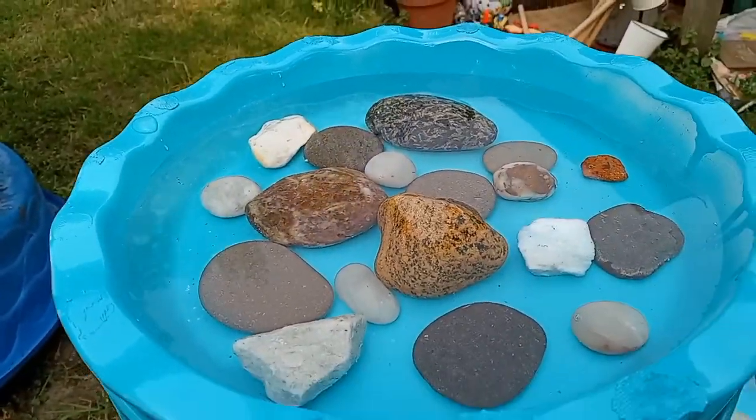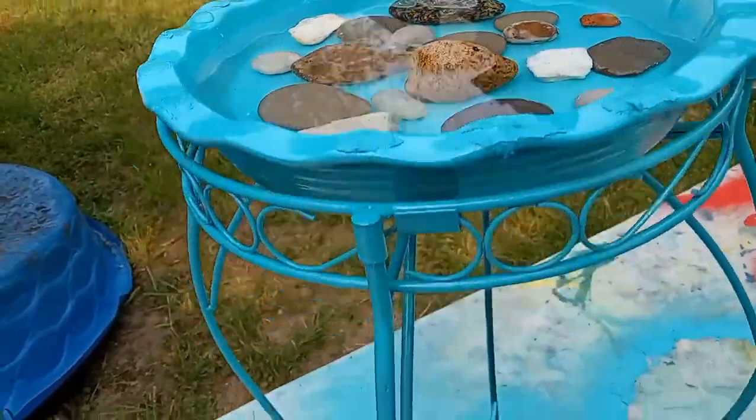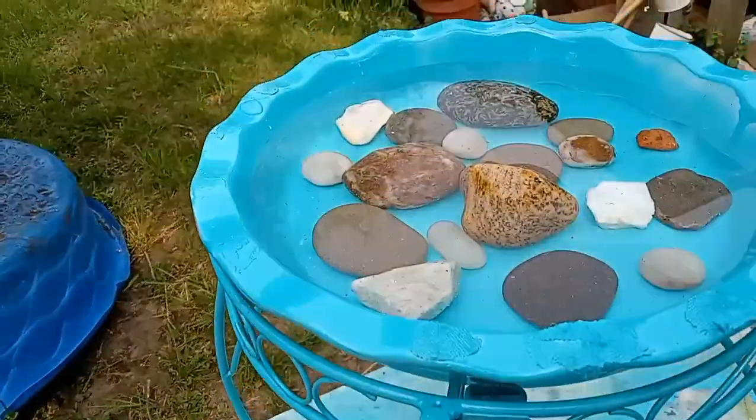Here's the birdbath — it's all painted and I put the rocks in it. Now I'm gonna go set it up.